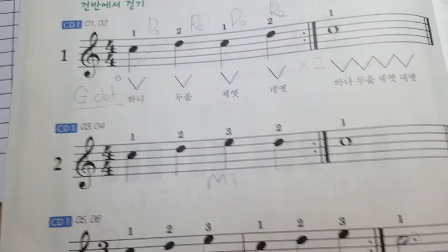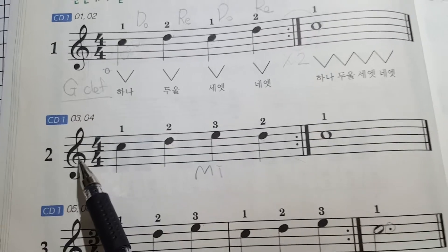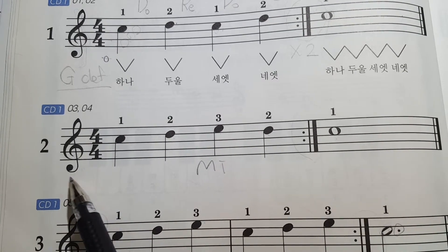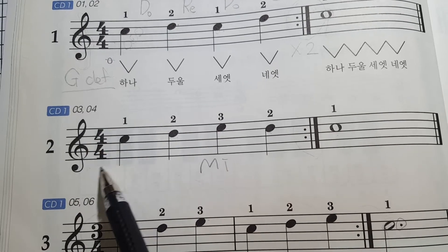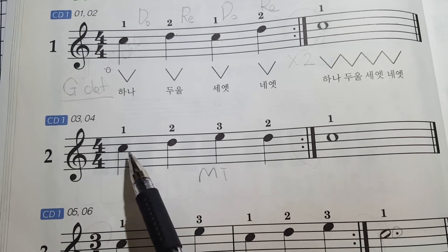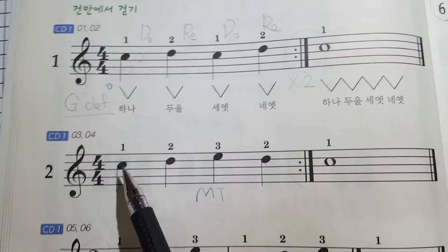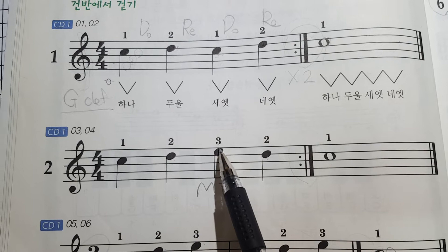Okay, I'll start with number two. You can see the G clef — it means you need to play with the right hand. This bit is four-four, so you have four quarters. Do you remember the third space? On the third space is DO. DO, RE — oh, what is this? MI.